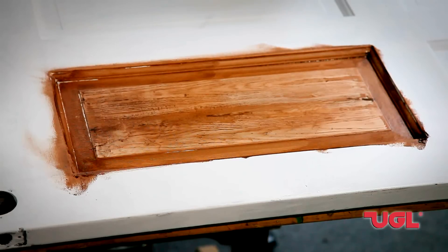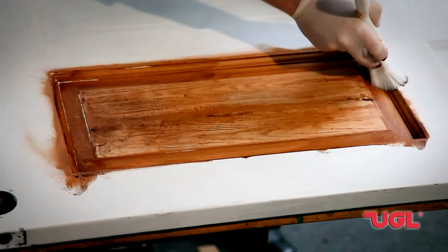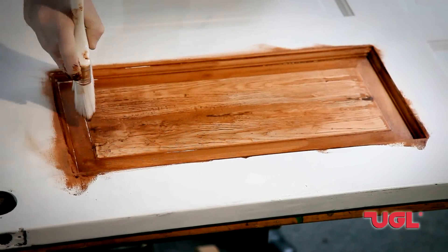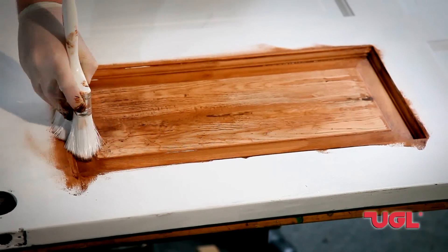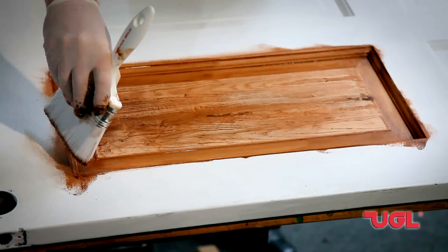For the outside of the frame, we're going to take an old dry brush and work the stain in the best that we can. Just pull it to kind of make a bit of our own handmade-look wood grain effect. As you can see, the effect is very interesting.